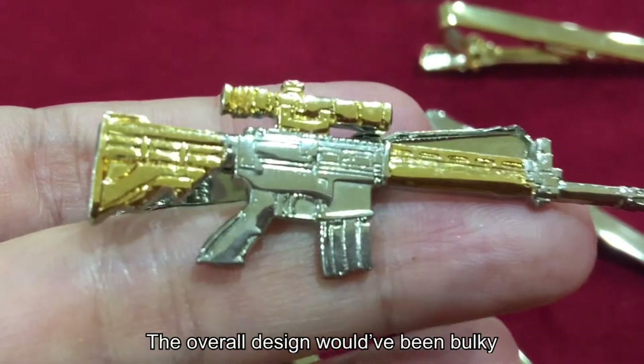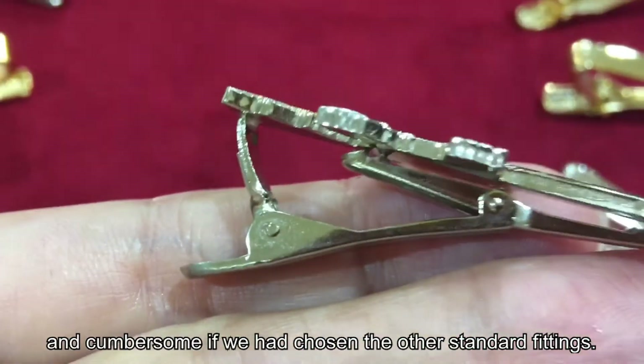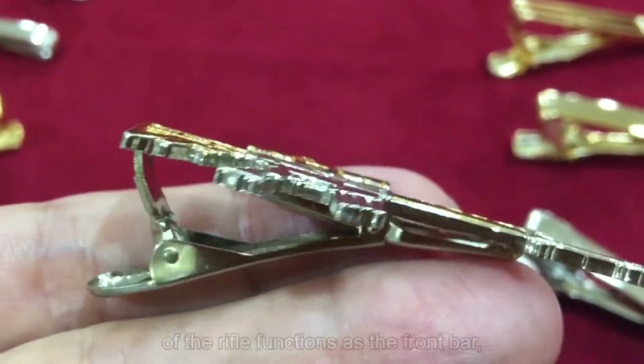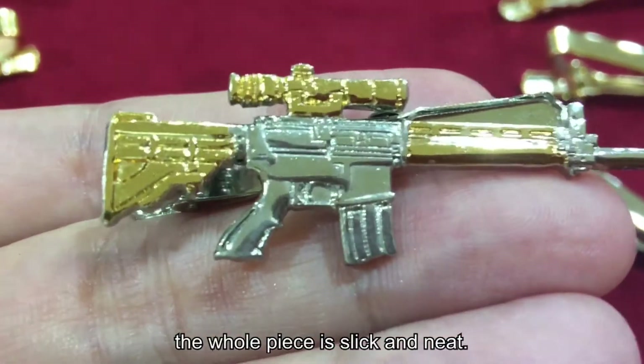The overall design would have been bulky and cumbersome if we had chosen the other standard fittings. In this design, the long standard body of the rifle functions as the front bar. The whole piece is sleek and neat.